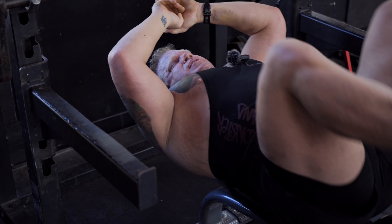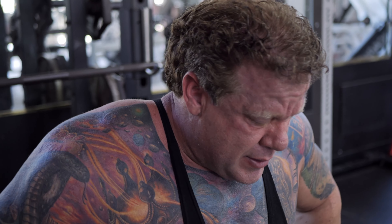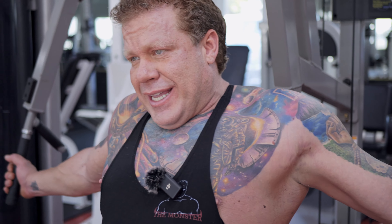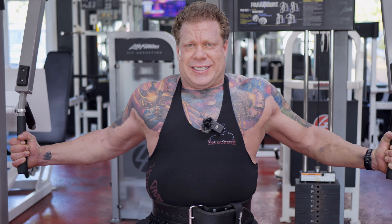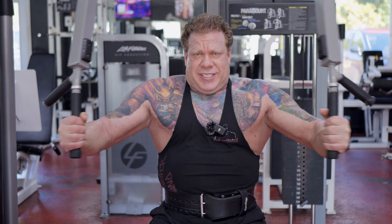Three to four sets of pin press and then we're going to do seated cable flies. For seated flies, you want to set the handles where you're well stretched — as long as your labrums and everything are healthy and it doesn't cause discomfort. Set up in that nice stretch position, slowly control that very first rep, nice controlled eccentric back, pause with tension still on the weight, then explode out. Three to four sets of these.